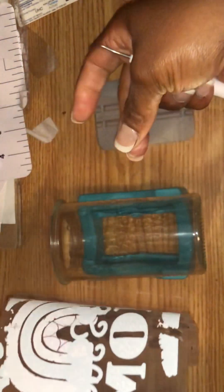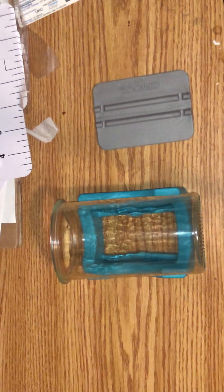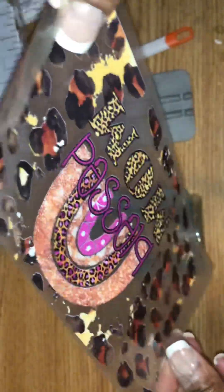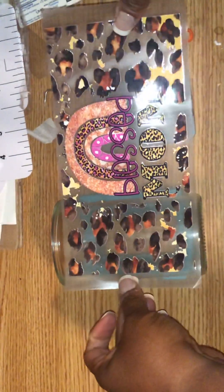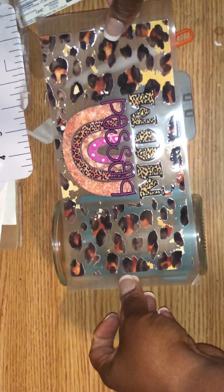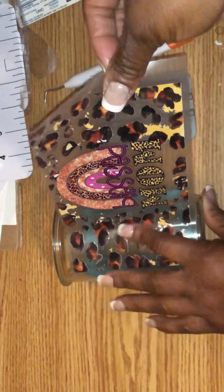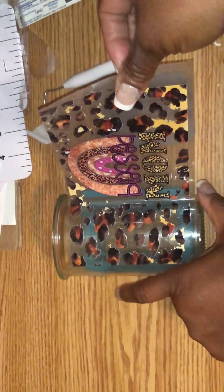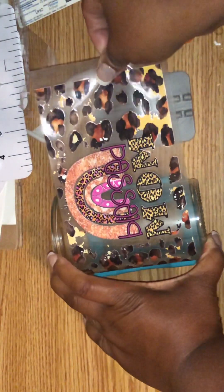I'm going to pull this off very carefully. I've seen where some people will cut just a little bit of the backing off, lay it on, and then turn it and stick it on that way — but that doesn't work for me. One thing about this stuff: it is not forgiving at all. Once you lay it down, that's it. I'm just going to use this as kind of like a placement guide.